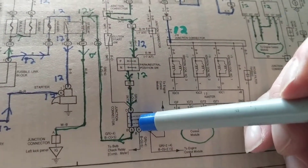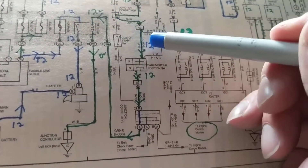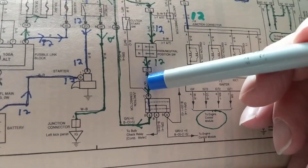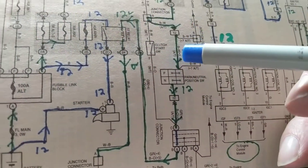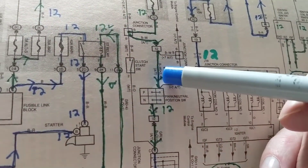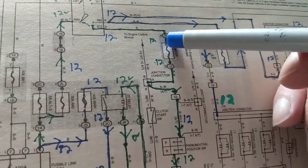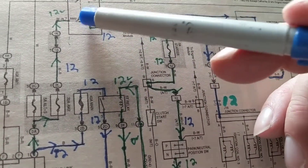Let's say we have zero volts again over here, we come back and have 12 volts after the park-neutral safety switch. What can be the problem? This wire, this junction connector, this connection — any of those could be the issue. Let's say zero volts again — zero volts here, zero volts here, but 12 volts here. What's in between these two points? Only the ignition switch or this wire — so you can say the ignition switch might be bad.